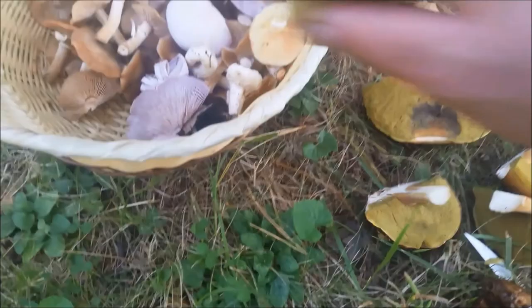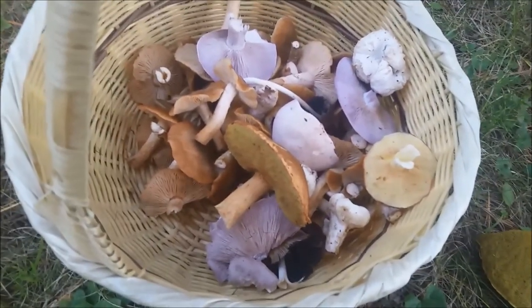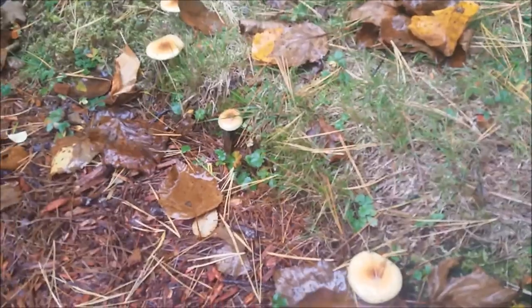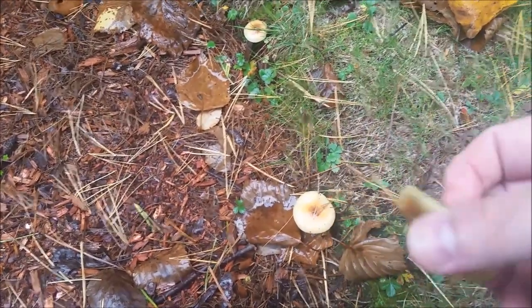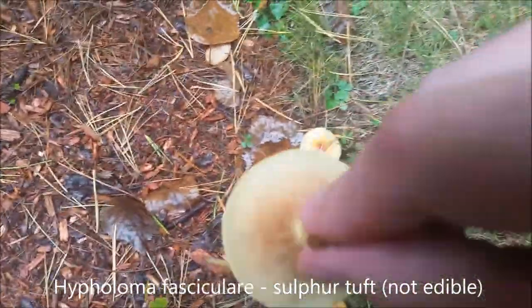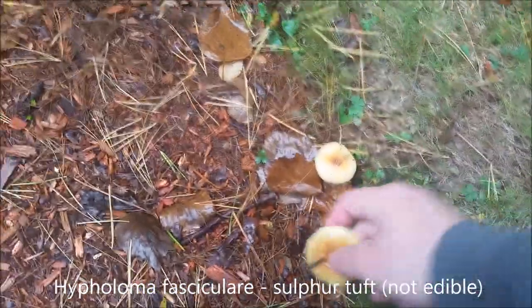I shot a couple more mushrooms. You can see olive-yellow gills — sulfur color. This is unfortunately a non-edible mushroom called sulfur tuft. Not really what I wanted to see. At least I found an edible one nearby.